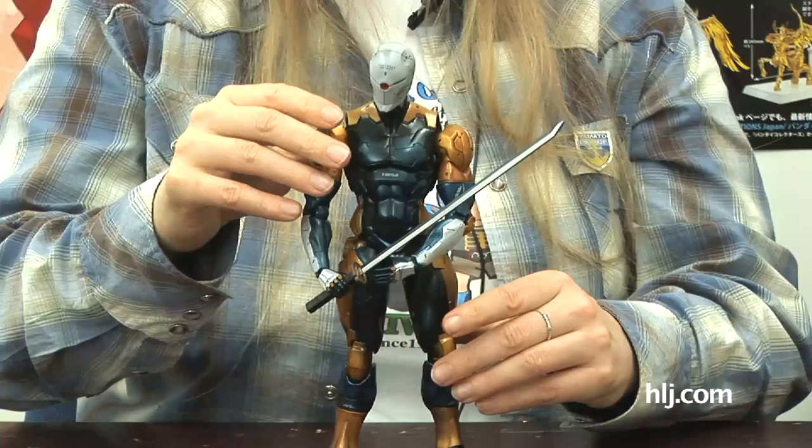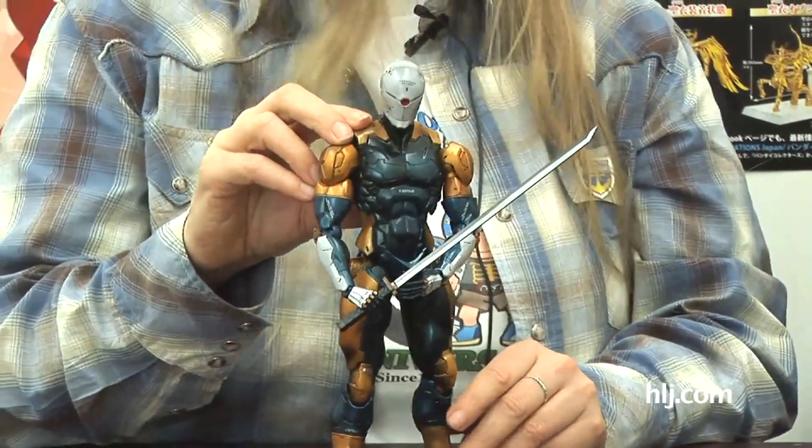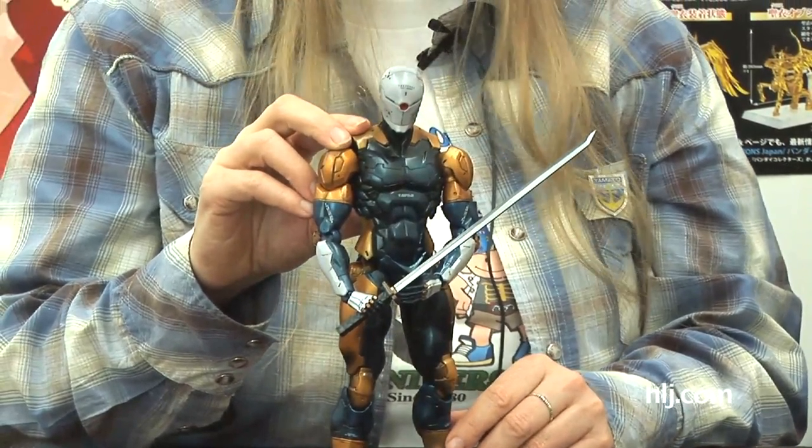He almost looks like he could throw down with Iron Man. All right, so there we go — Cyborg Ninja.